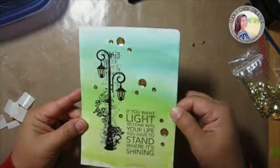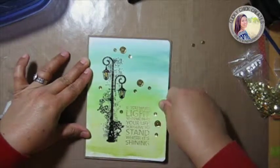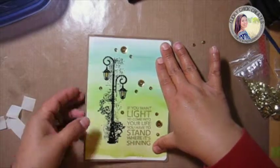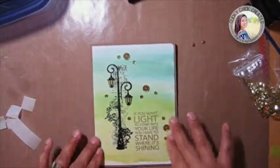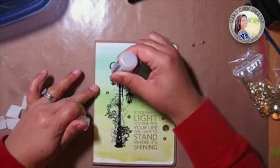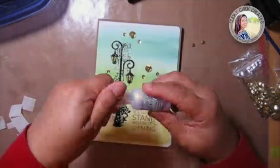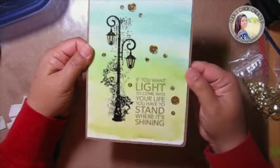Oh my goodness, I smushed the stickles — luckily it's on there and I'll add some more. What was I thinking? It's okay, it didn't smudge all over the place. I'm going to add some more diamond stickles in that spot — and that was on top of the gold Wink of Stella, which gives it that nice gold look since I don't have gold stickles.